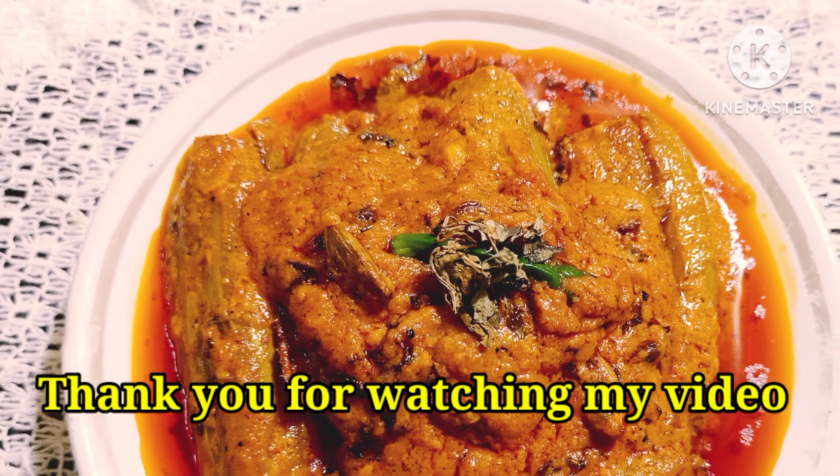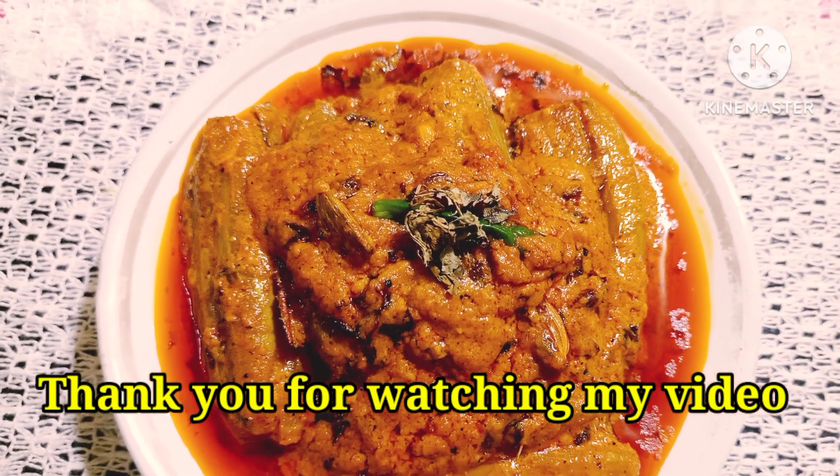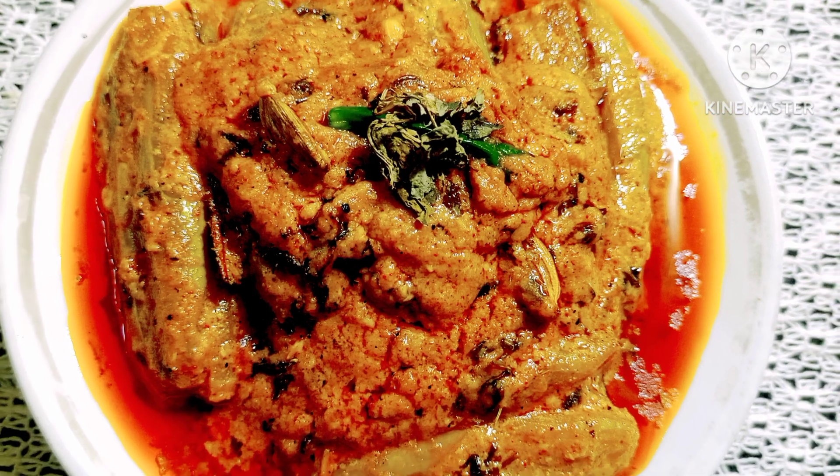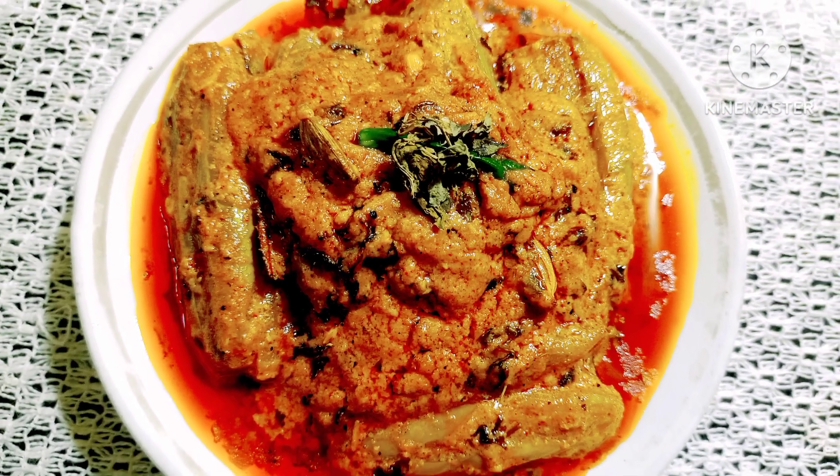If you want to try the recipe, please give me a comment. Please subscribe. Good luck!